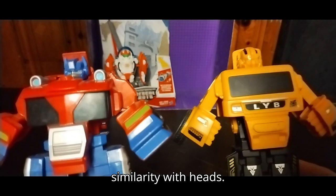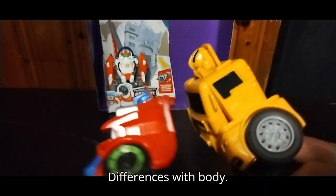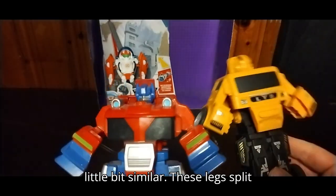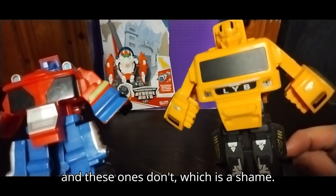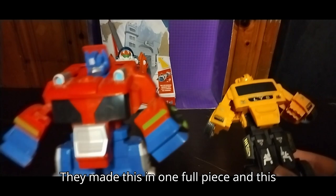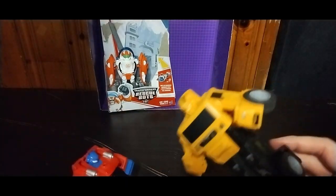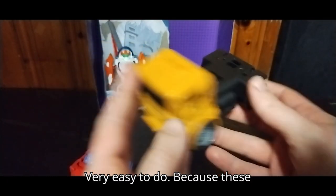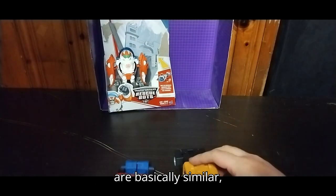They share a similarity with heads, differences with body, except the arms and legs are a little bit similar. These legs split, and these ones don't, which is a shame. They made this in one full piece, and this is better because it's better looking. The transformation back is very simple, very easy to do, because these are basically similar.